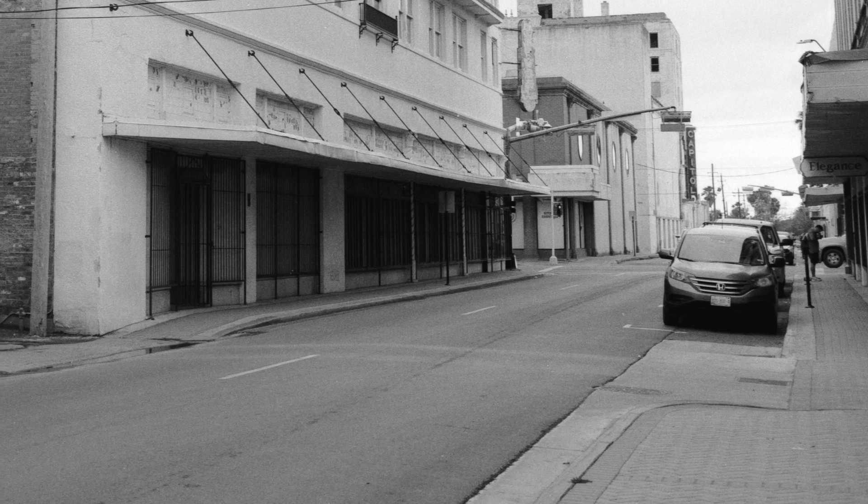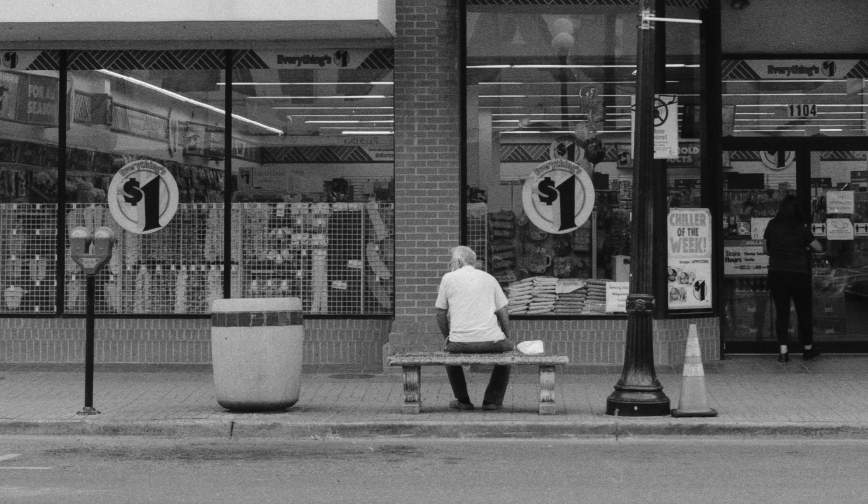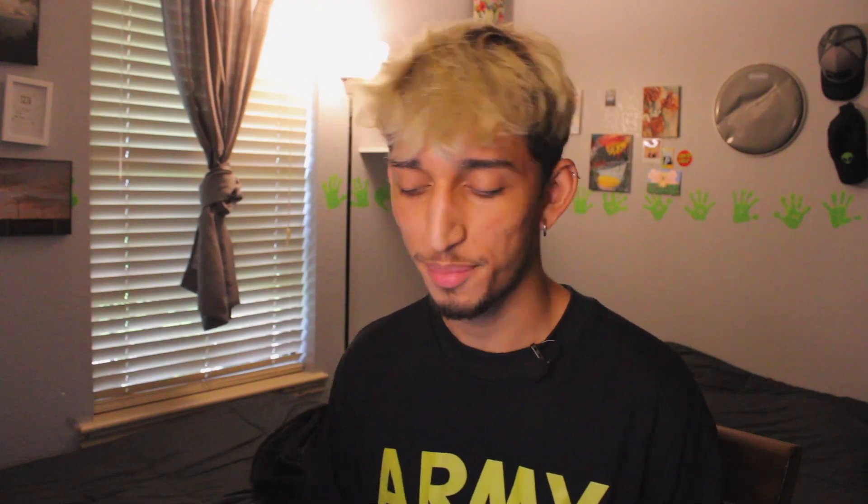By no means am I a street photographer, or a photographer at that. To be fair, I did find myself taking photos of some scenes that probably fit in that category of photography. But let's be real — I am using a brick of a camera, so it's not an ideal setup in terms of what I was going for for these photos.